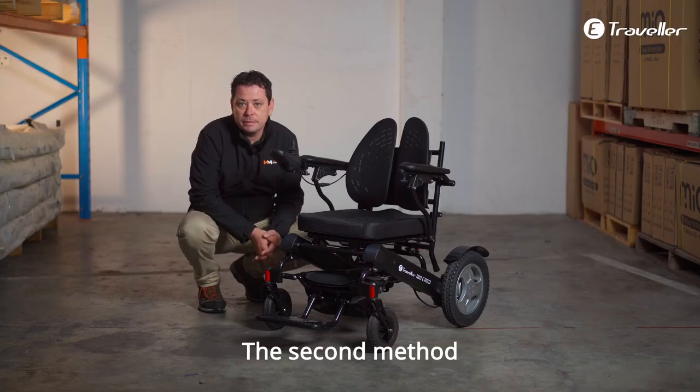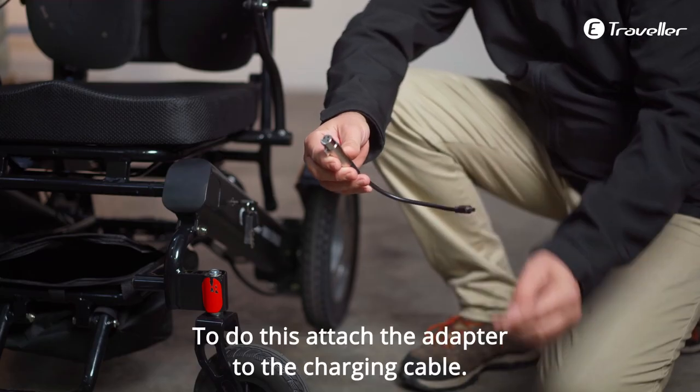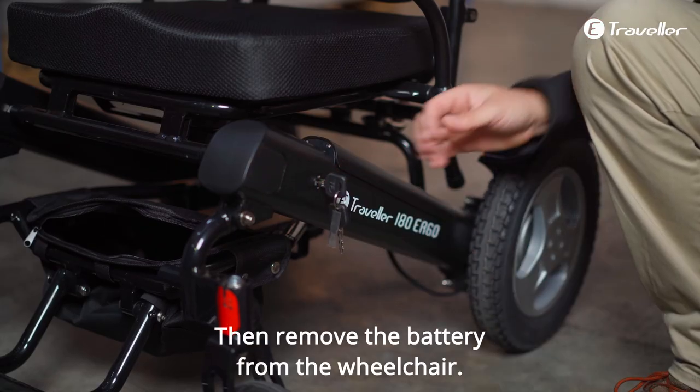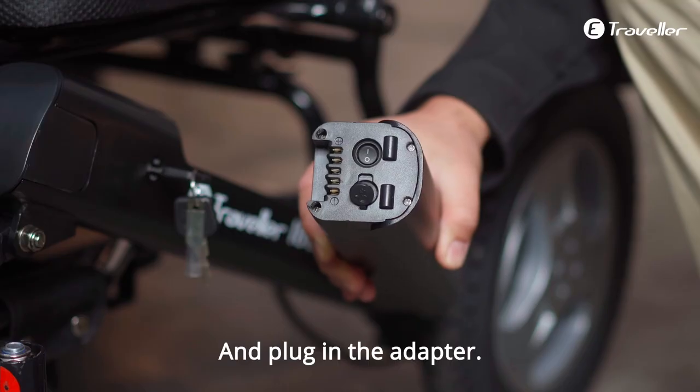The second method is to remove them and charge them individually. To do this, attach the adapter to the charging cable. Then, remove the battery from the wheelchair and plug in the adapter.